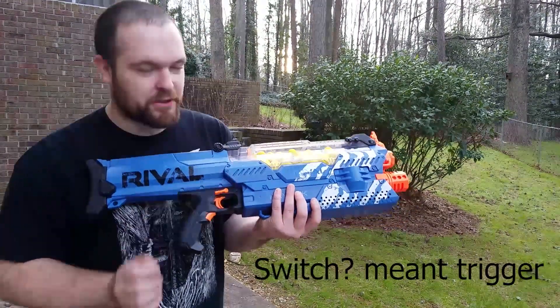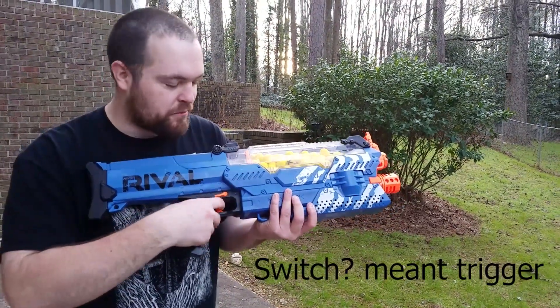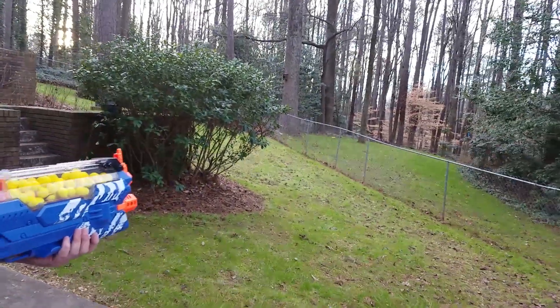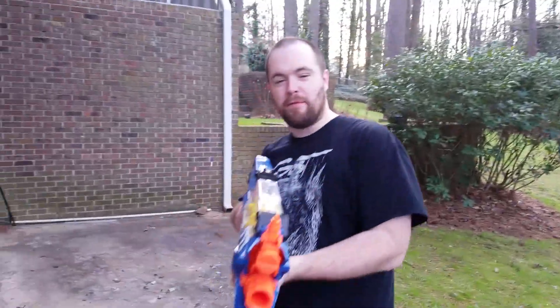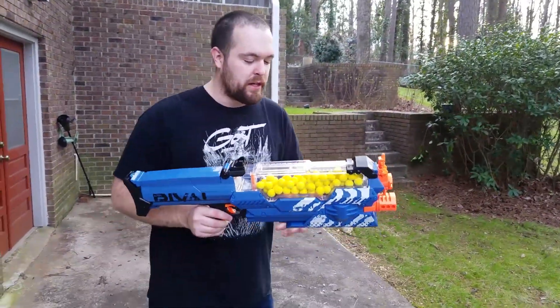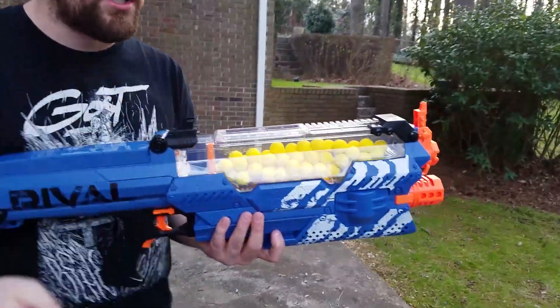You have your main switch, you have your rev switch, you have your safety right there which allows you not to fire it. But how you fire it — you just hold down the rev switch and shoot the cameraman a little bit. So what makes this blaster really, really cool is, as you can see at the front, it has a lot of balls.